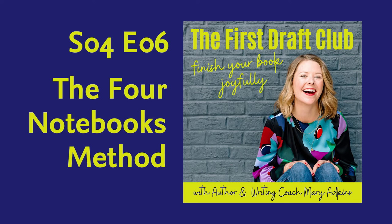I promised I would talk about my Four Notebooks Method of novel writing, and here we are. In 2018, I had my first baby, and that same night I sold my second novel, Privilege, on proposal — meaning I had only written a couple of chapters of it and it sold, which meant I now needed to write the full draft of the book. I had written a much earlier draft, but that draft was now outdated, so I basically needed to write the entire thing from scratch.